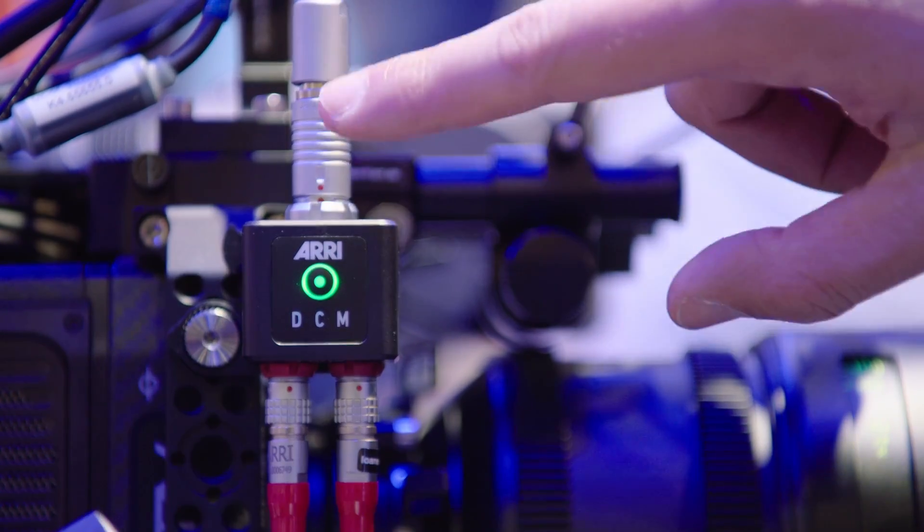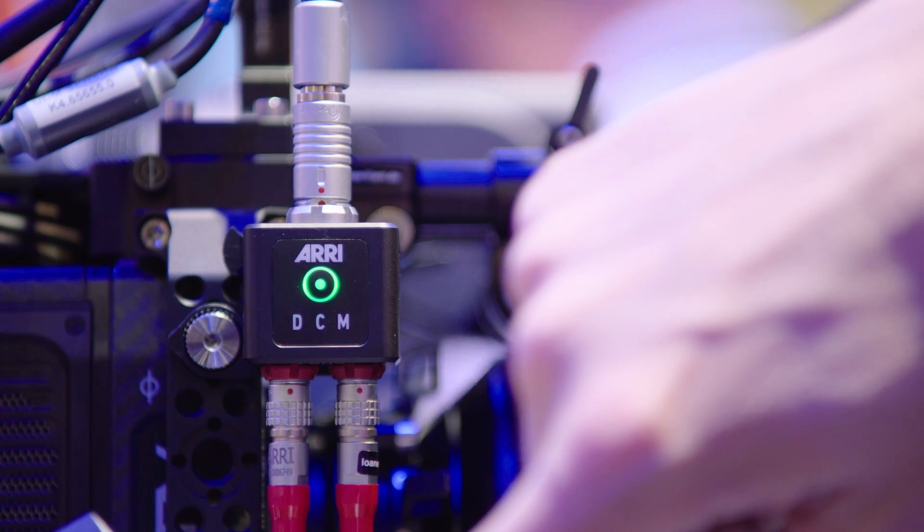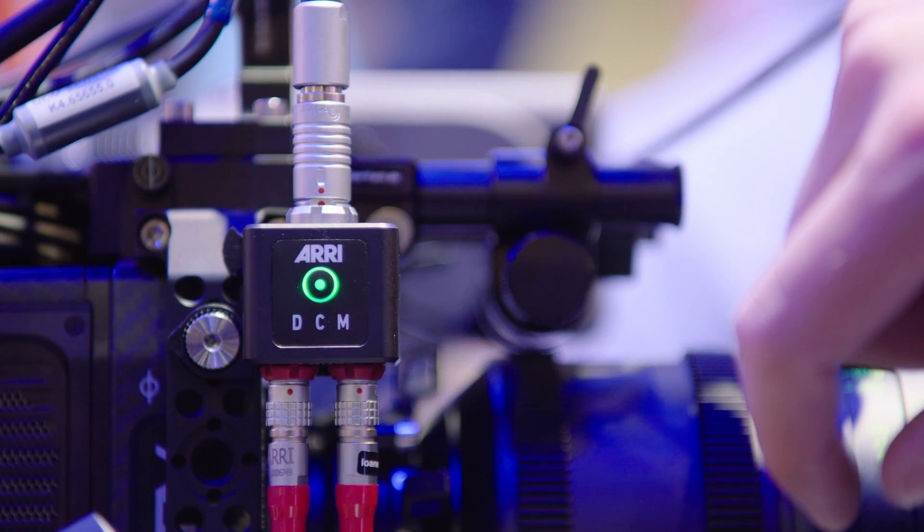The CU-B1 is a very versatile device. Of course, it works not only with the ultrasonic distance measure UDM1, but also with the Cinetape measure.